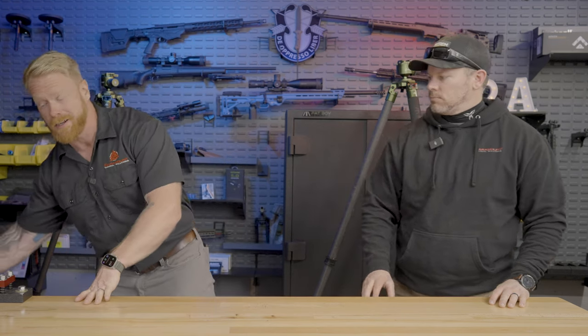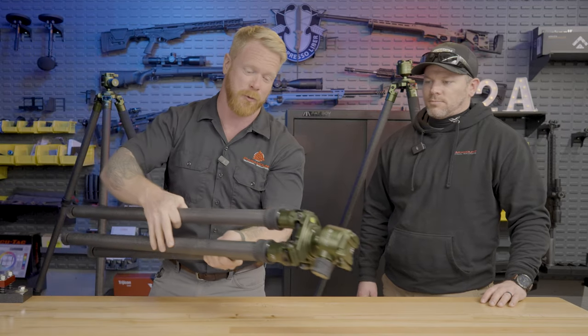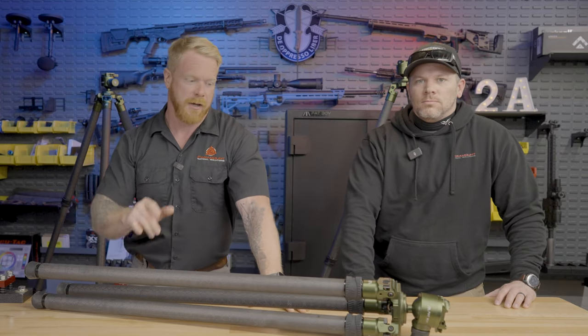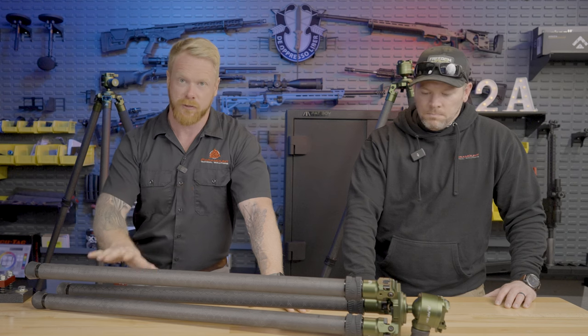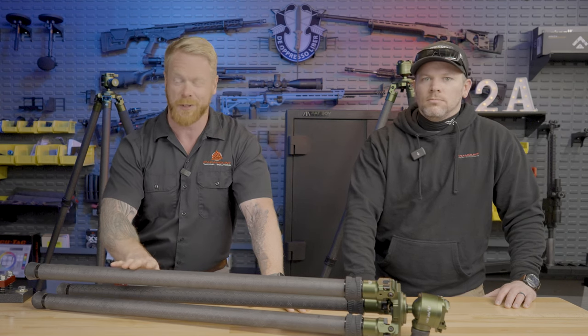So today, folks, we've got some pretty amazing products. We also have a special guest in the studio. I'm going to introduce you to him in a moment, but we're going to be going over the Fat Boy tripods. There are three different models. We're going to cover the heads, the different tripods they offer, and this is their newest tripod — we're going to save that for last.